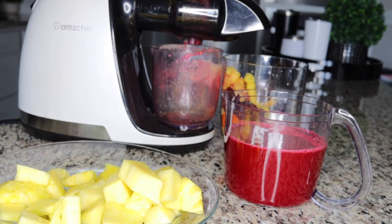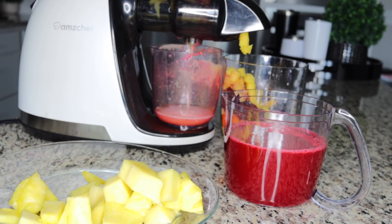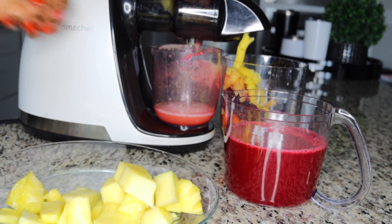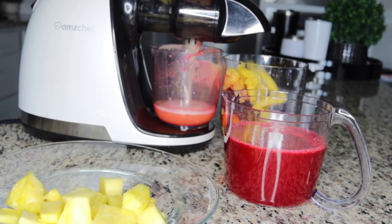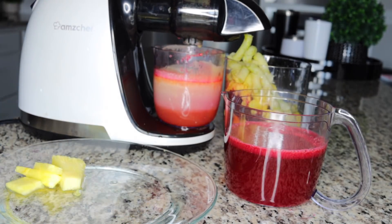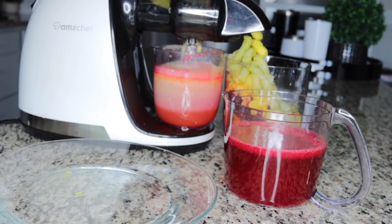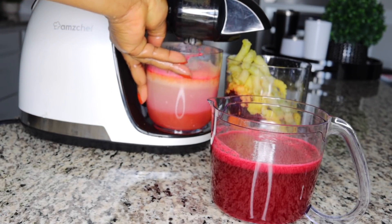I've transferred the first batch and gotten juice from all the ingredients — juice from two apples, one lime, one beetroot, two carrots, and now the juice from pineapple. I used one whole pineapple, but you can use half. I make this in large quantities because I want to really deep nourish my skin, and I do this at least twice a month.